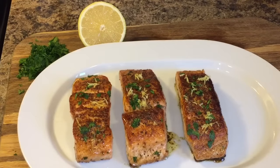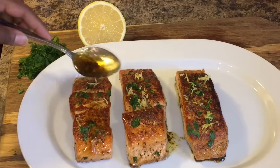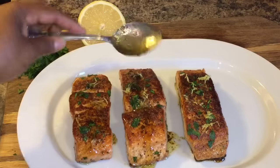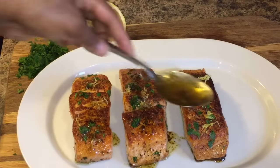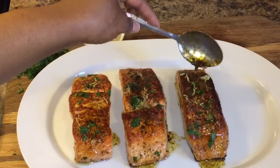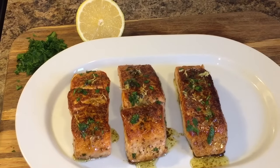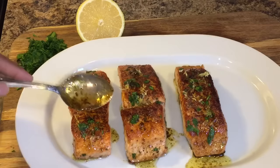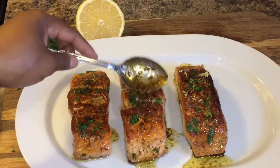Okay everyone, here's our salmon. Let's go ahead and put some of this lemon butter glaze right on top, just like so — not too much, just enough to moisten it up. Look at this, guys. Oh my goodness. When is the last time you all had salmon? Have you had it like this? If you haven't, you better make you some.